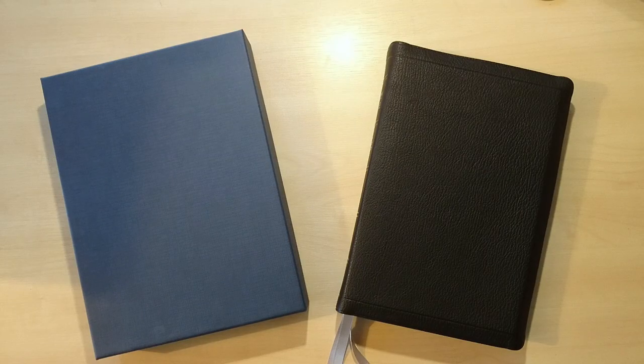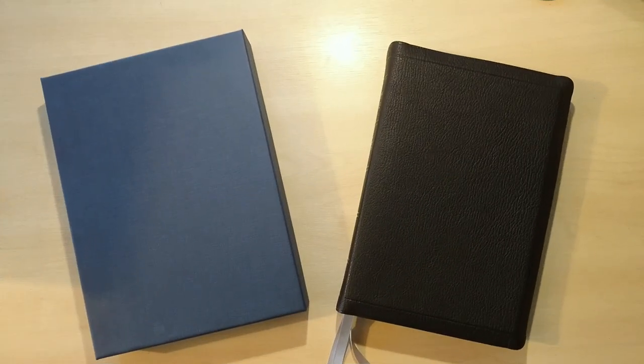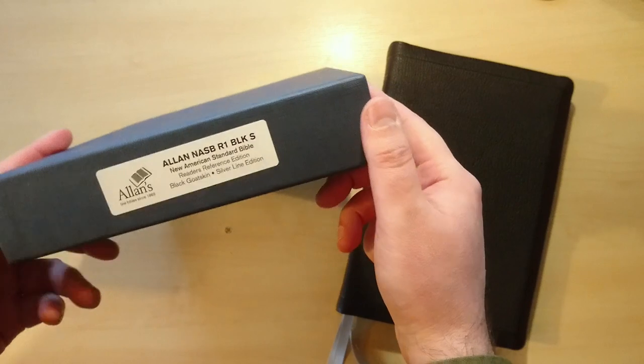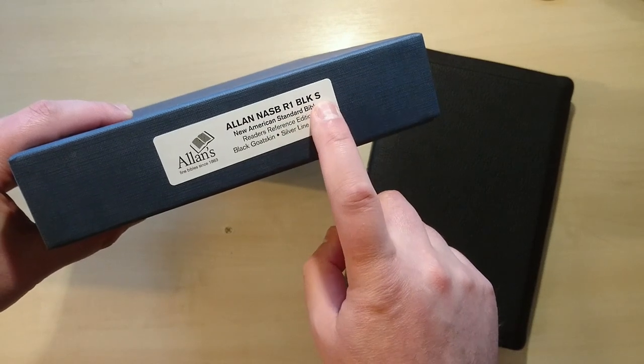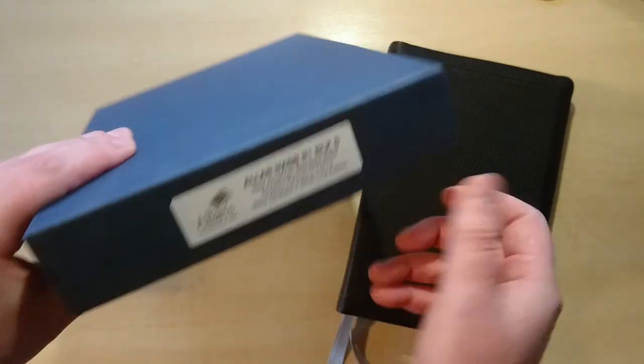Hello everyone! I have here a new review for you. This is the New American Standard Bible done by Allan — the reader's edition in black goat skin. This is a silver line edition, and it came in this typical box by Allan. It's the Allan NASB R1 black silver line edition as you can see right here.